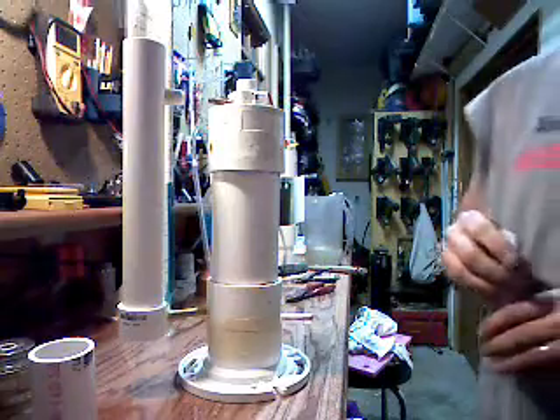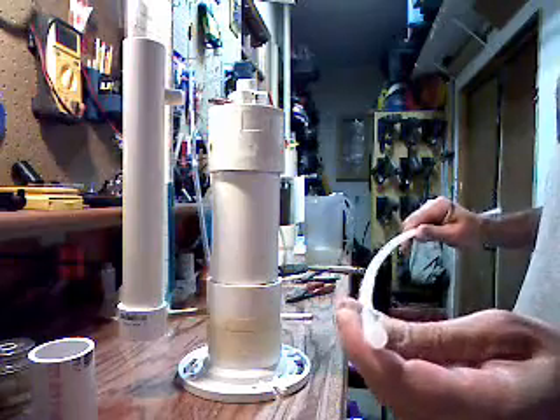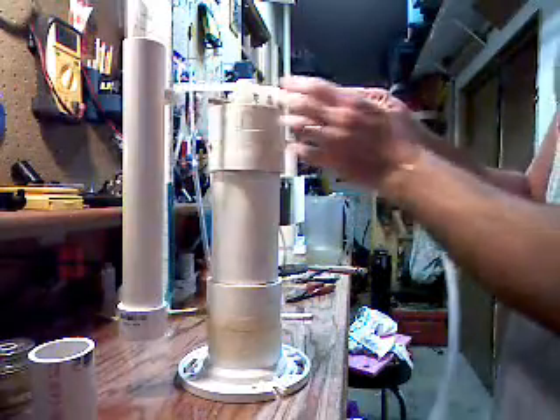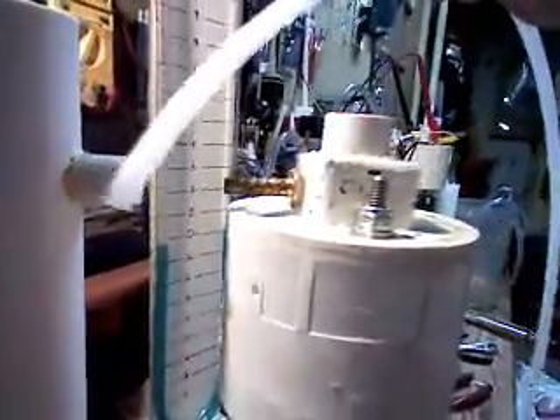That's my parts bin underneath my bench. I've got some quarter-inch poly tubing, and that's what I'm going to use to connect the two of these together. So I'm just going to go ahead and cut this to length, attach my polybutylene to the barb, and then push it into the fitting there, making sure it seats back into the rubber part. That will give me my connection from the output of my cell to the input of my bubbler.